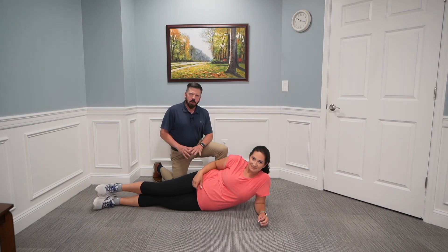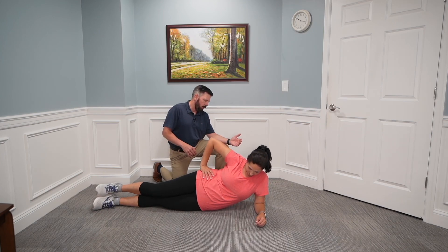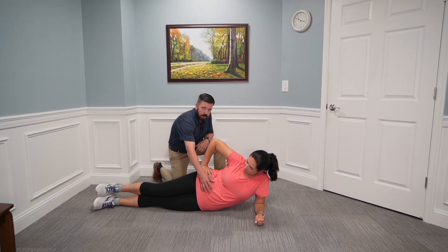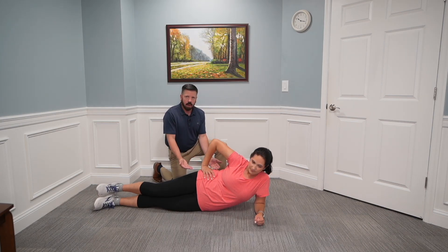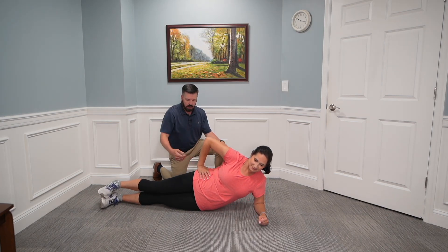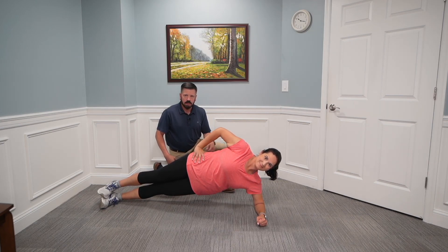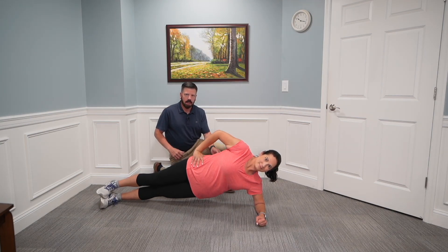The next core exercise is the side plank, which is the harder version of the front plank. Lay on your side — Renee is on her left side — with your forearm and elbow flat on the ground. Activate your core and drive your hip up so you're in a nice straight line. Her back is nice and straight; she's not sagging or dipping down. Hold that for 15 to 30 seconds, then relax down.